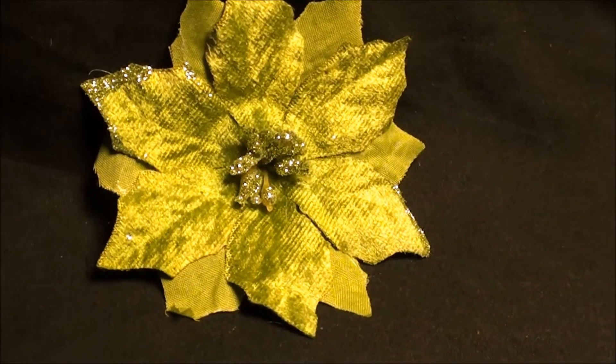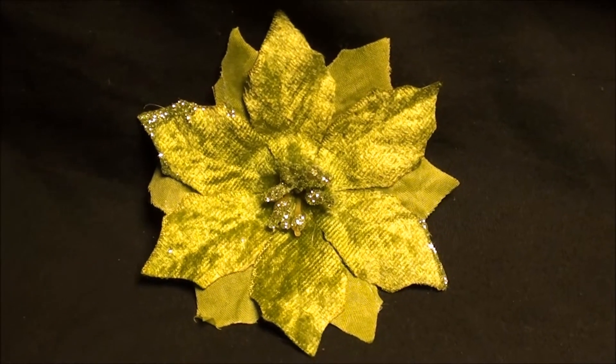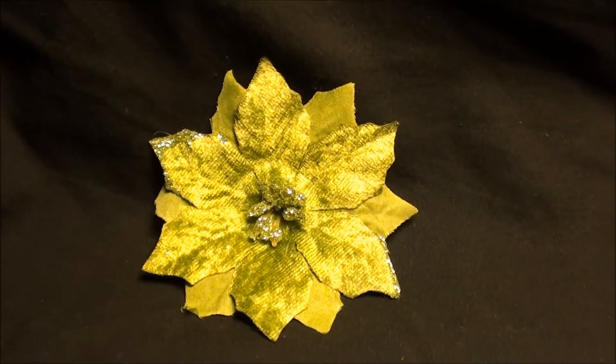It almost has a velvet-like feel to it. It's also one that you could wear year round just because of its bright color. You get lots of compliments with this one — it really stands out in your hair.